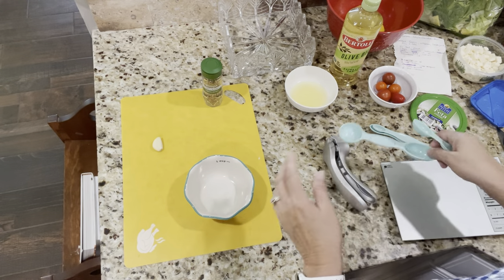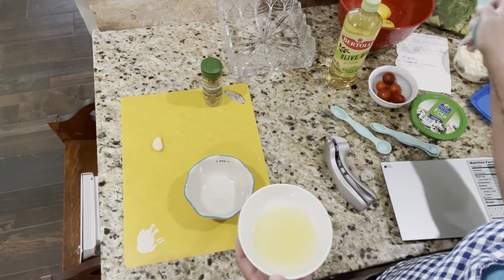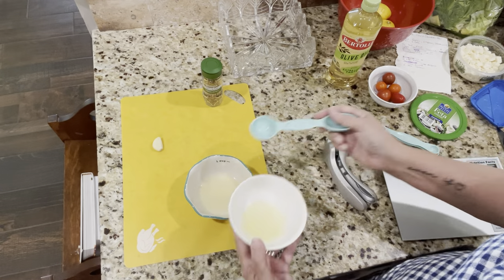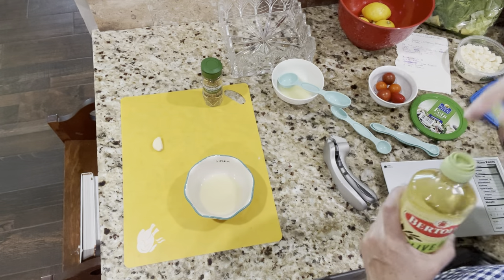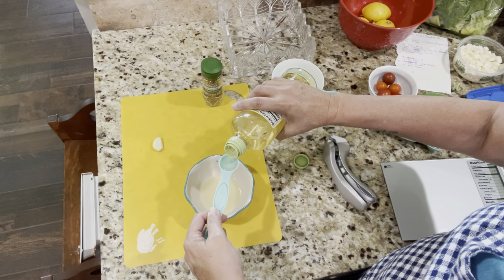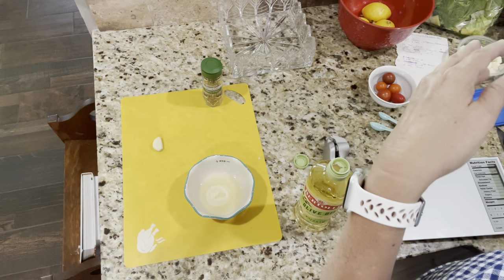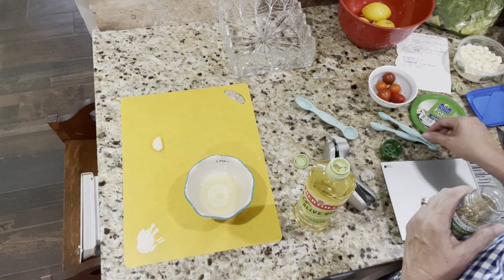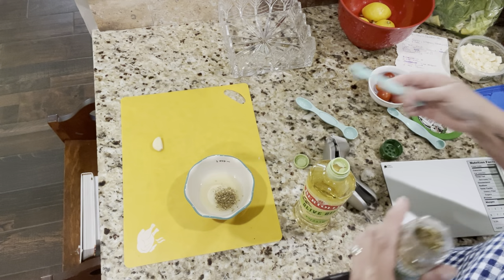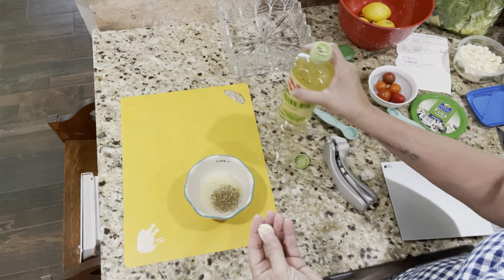Remember, the recipe will be in the description so you don't have to remember this. It calls for two tablespoons of lemon juice — I just squeezed two lemons. Then two teaspoons of olive oil; I always use the real light-tasting olive oil so it doesn't have a strong flavor. It calls for a teaspoon of oregano, but I'm going to do a half teaspoon because Scott and I are not big on Italian spices. And one clove of garlic.